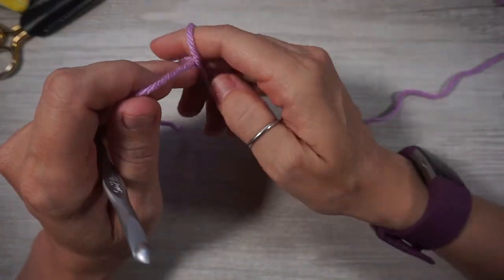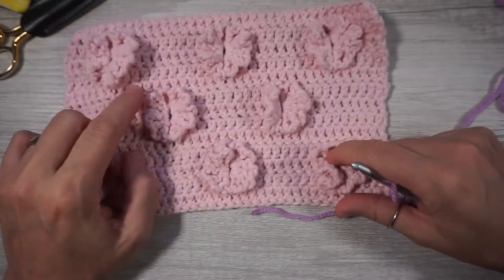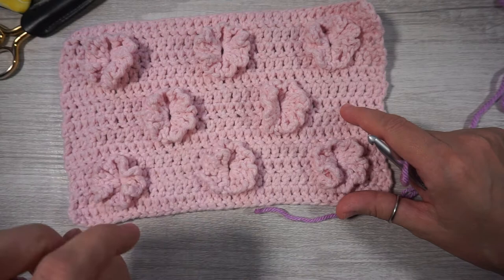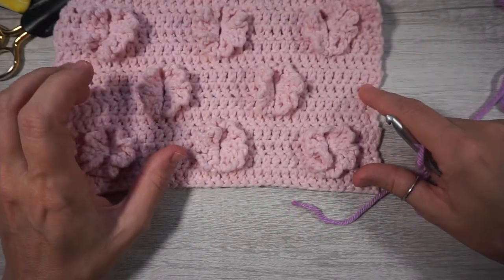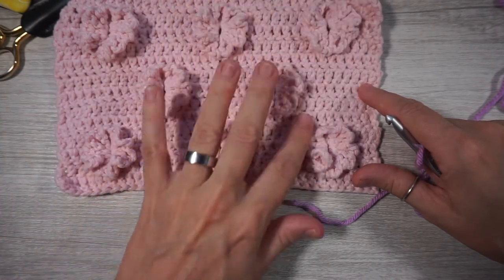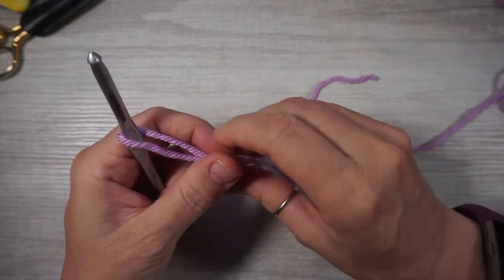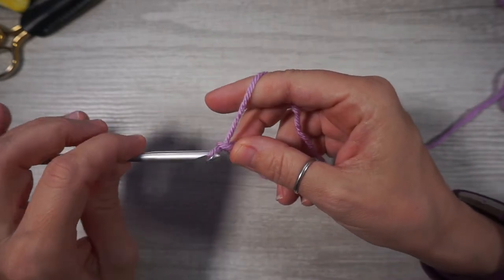The stitch count is in multiples of 12 plus 2. I originally worked my swatch with a chain of 24 but couldn't get the spacing right, so I bumped it up to 36. I feel like it should be done in multiples of 36 so the spacing of the flowers is nice. Start with your slipknot and chain up 36.